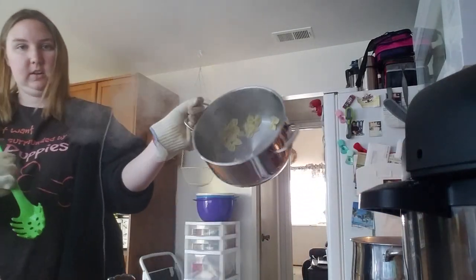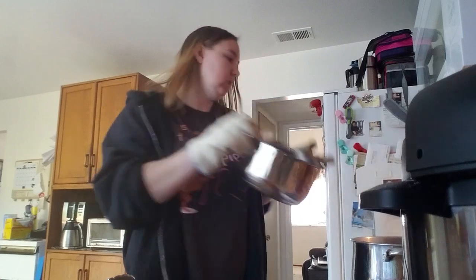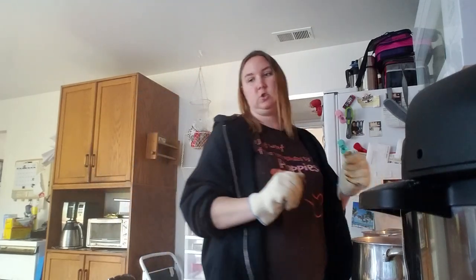And if any noodles get stuck in the pan like this, you take a spoon and get them out. Once you have the empty pan, you're good. Let your noodles strain for a minute.